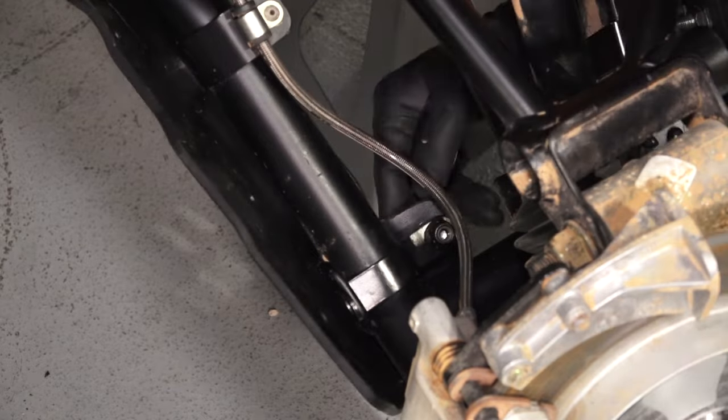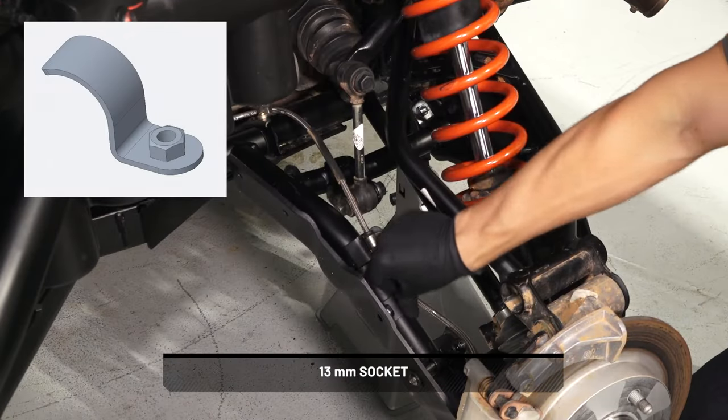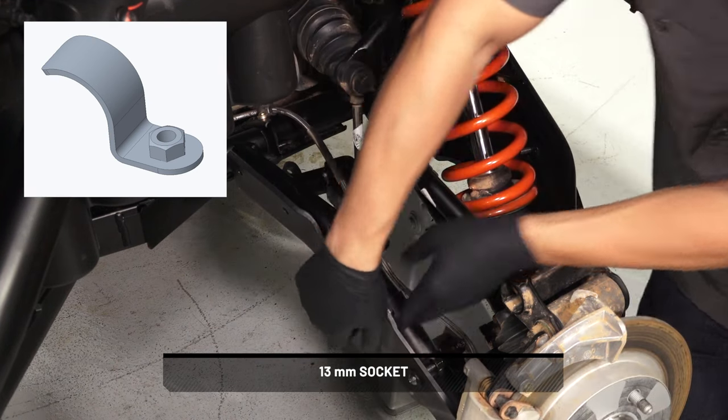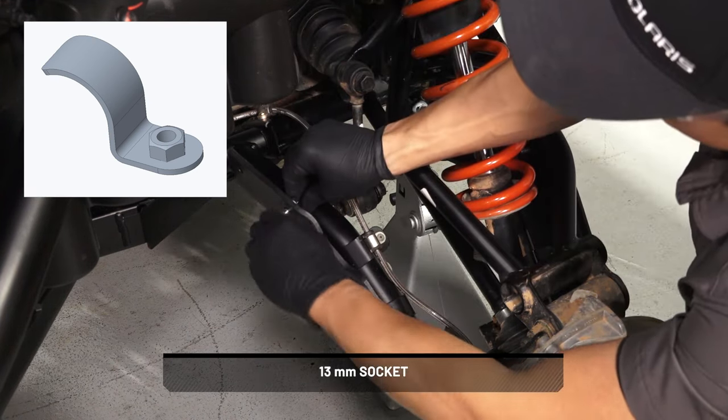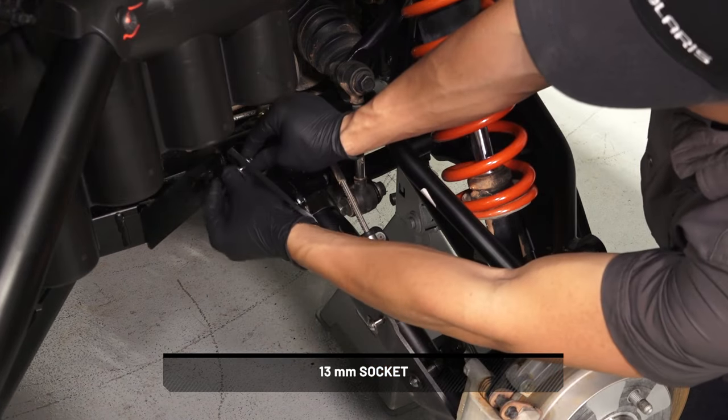Next, install the nuts on the screws for the bracket. Do not torque at this time. Then install the three P-clamps. Make sure the clamps are positioned firmly against the tube and install the screw and washer for each P-clamp. Do not torque at this time.